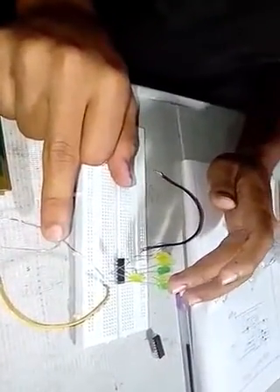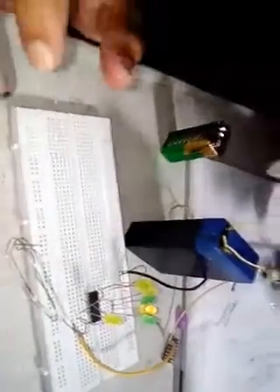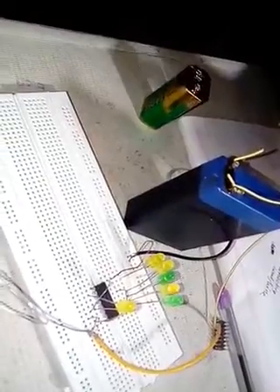Now we see the circuit is working. Let's start — first we see that the LED is blinking, which means the circuit is working. When you touch the circuit, it senses and the LEDs respond.